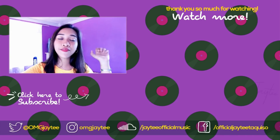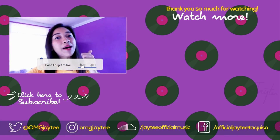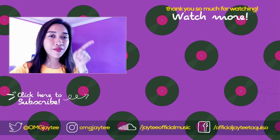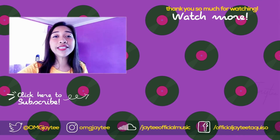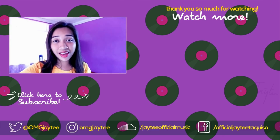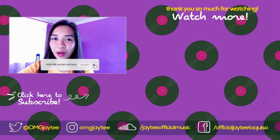Hey guys, thanks for watching! And if you like this video, please give it a big thumbs up. And if you're interested to watch my latest ukulele cover or tutorials, you may click the video right here. And if you're interested to watch my latest vlog, you may click the video right there. And I'll see you guys on my next video — make sure to subscribe. Bye!